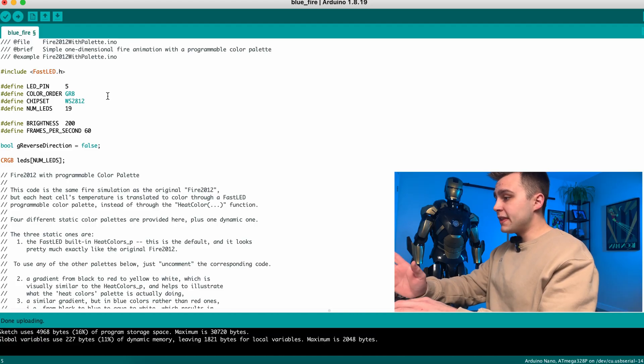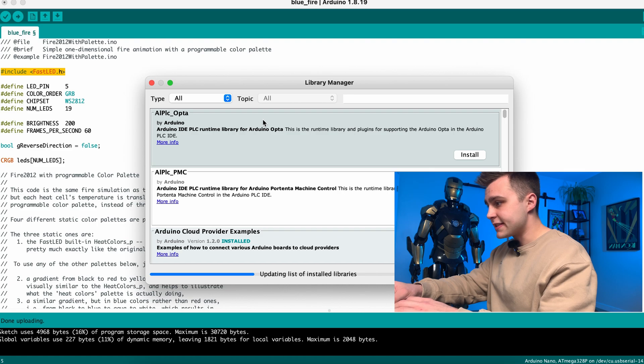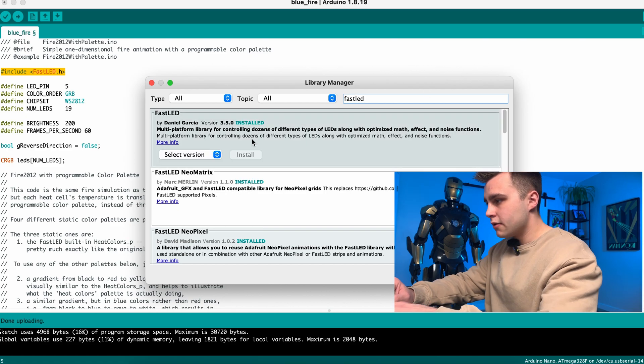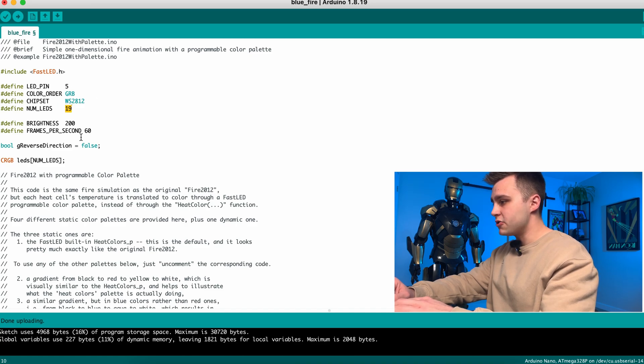So before we start wiring this up, let's check the code. The one thing we will need to add is the FastLED library — we click on sketch, go to include library, then manage libraries, and from here we can just type FastLED and download the library. I can't install it because I already have it installed. One other thing we will need to change is the number of LEDs — for mine I have 19 total LEDs, so you just type the amount of LEDs that you have.